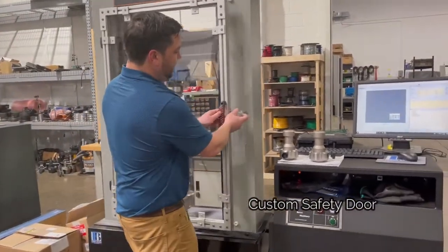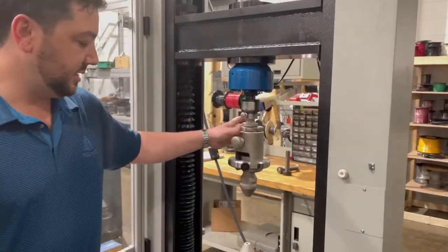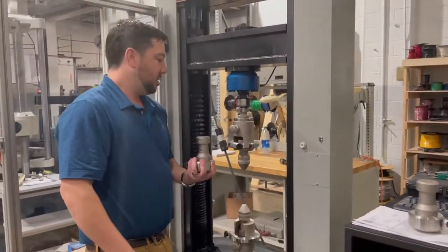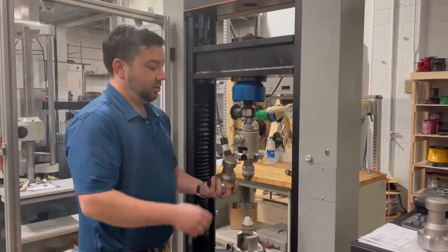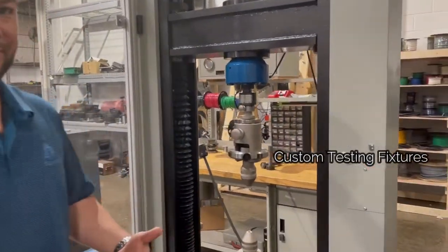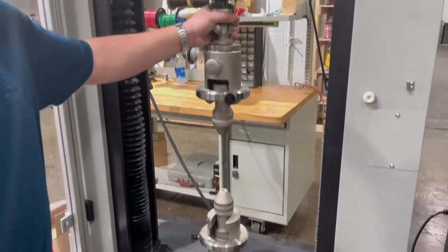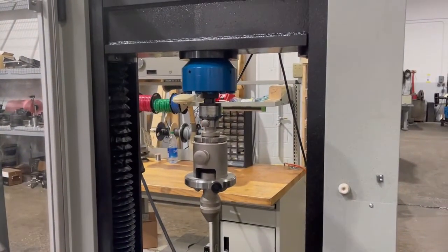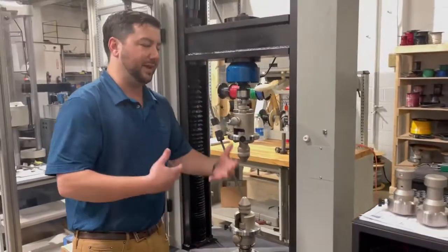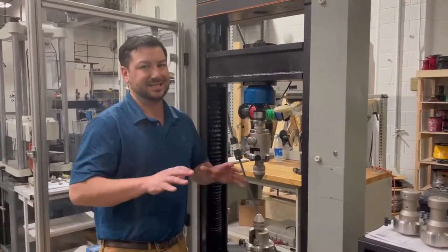What we've done with the tooling setup here is this customer in particular was doing threaded end specimens and button head specimens. Using the same holding setup, you can utilize button head holders and threaded end holders to do various different types of specimens. We also have a self-aligning fixture up on top to make sure everything's self-aligned for test. These are component-level fixtures so you can change them out based on what kind of specimens you're doing. If you're doing lots of different specimens, a modular setup like this is the best way forward.